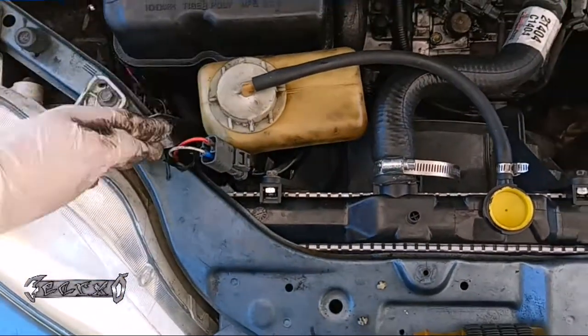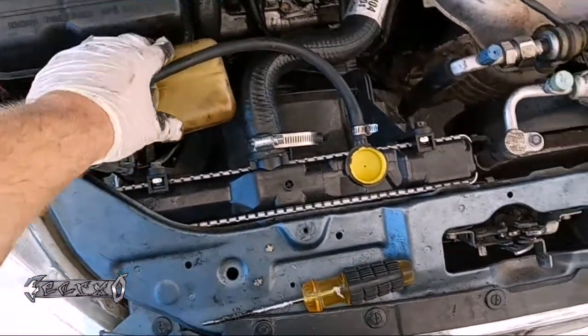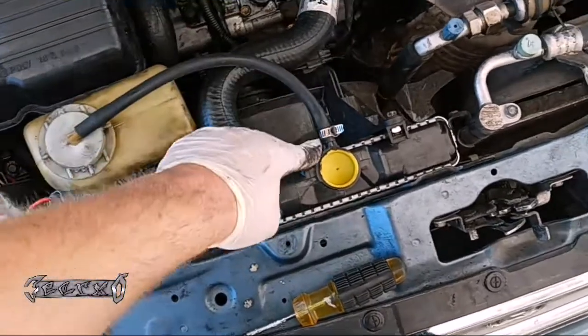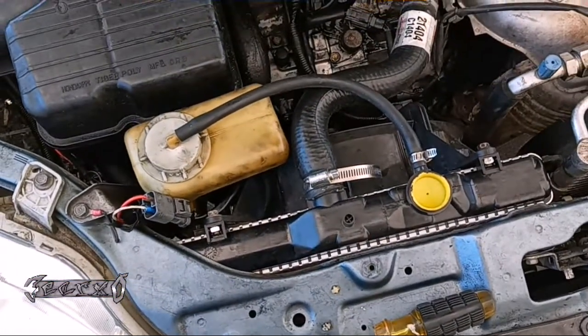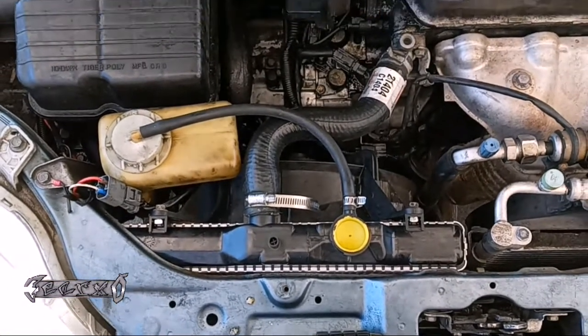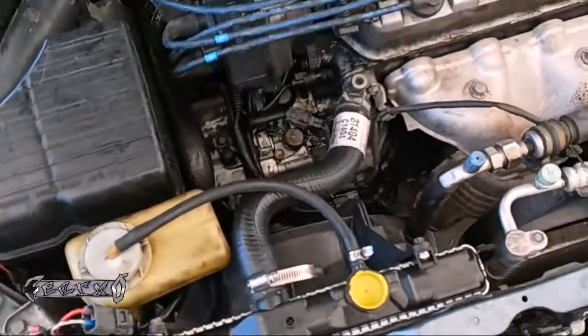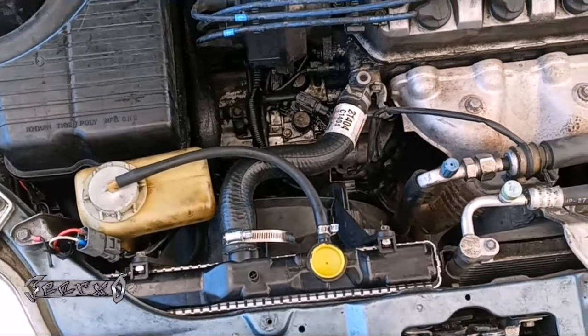The reservoir should be firm and secure in the slot. Put the hose on. Then go underneath and put the skid plate back on. After that we'll fill it up, start it, and see how it goes.